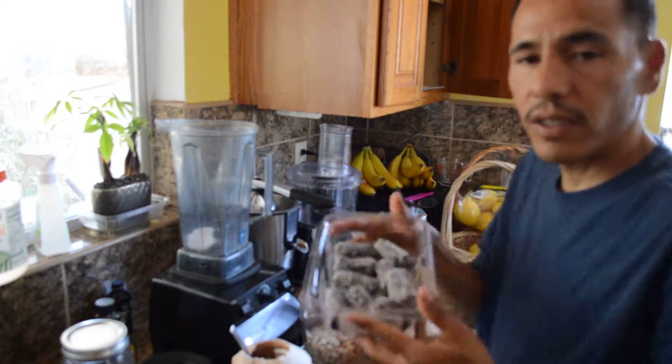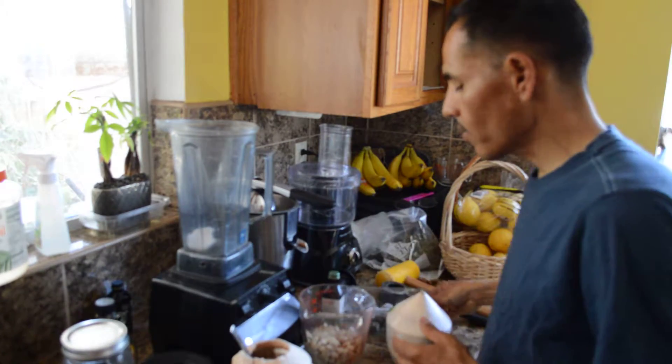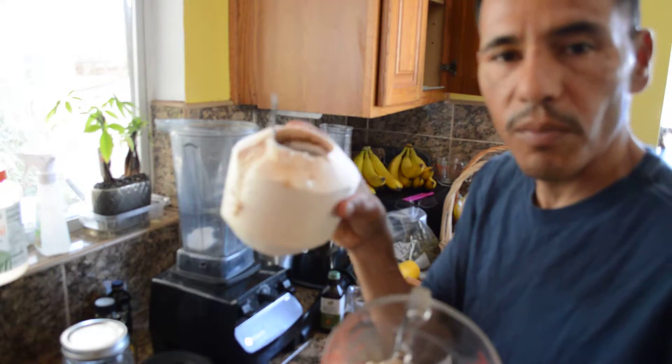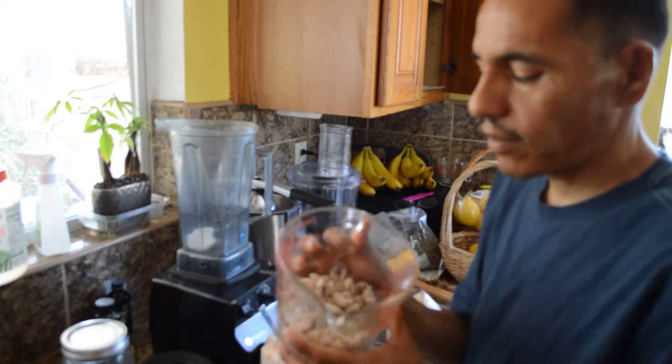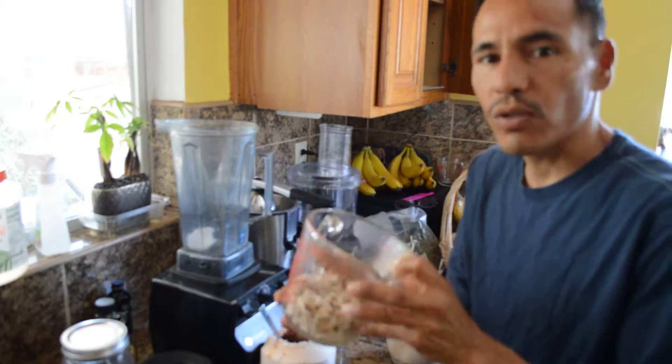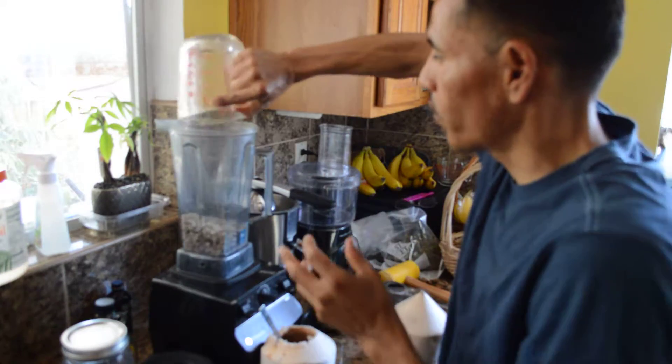I'm going to follow that up with maybe a few pieces of dates. The cream is going to be based on the coconut water and the meat. I soaked one cup of cashews so they get nice and soft. So I'm going to start off with that.